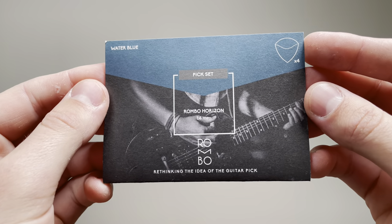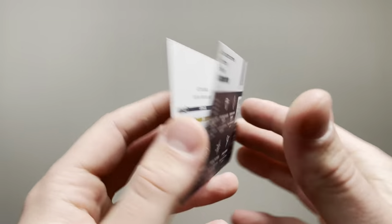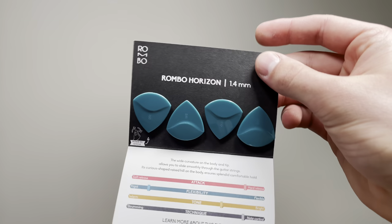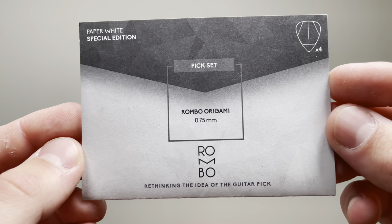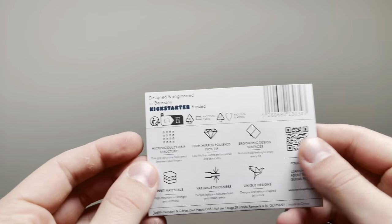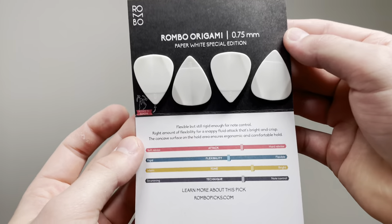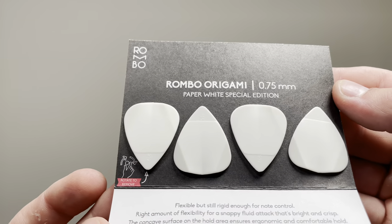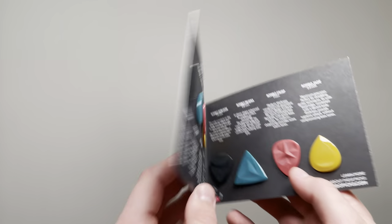There's a thicker pick here we'll get into detail on later — definitely excited to use those. Typically I use something a little thinner, but you never know, maybe I'll switch it up. This one I'm very excited about is called the Origami — about the same thickness as the picks I normally use, and it looks like it's got a really nice textured grip for your thumb and index fingers. They also sent a nice little note, which I appreciate.